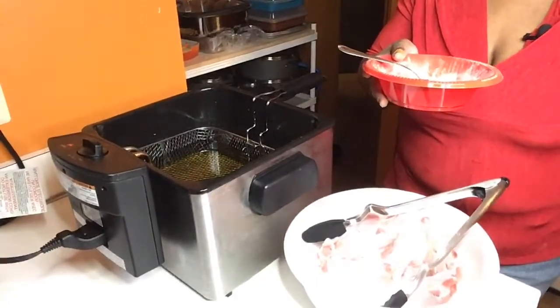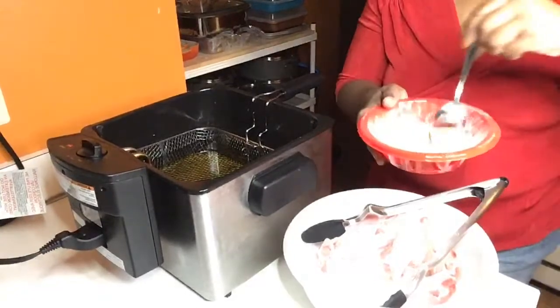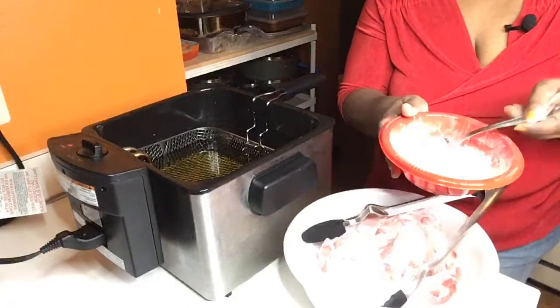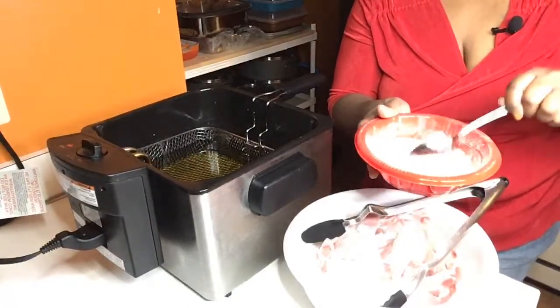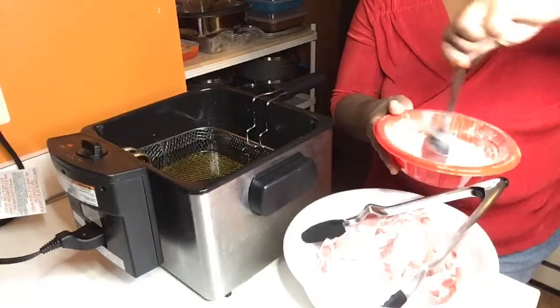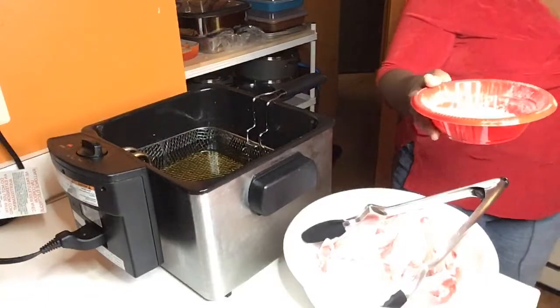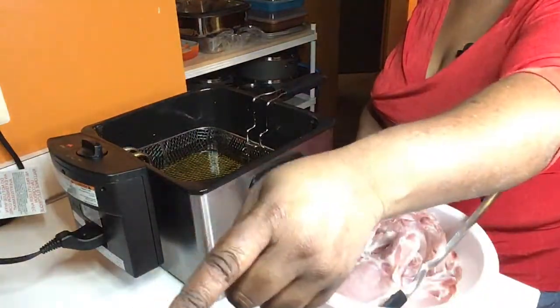I stirred all my house blend seasonings up in a bowl. If you would like to know which house blend seasonings I use — and these seasonings I have tonight for the pork chops — these are good to be used on anything important: pork roast, pork chops, chicken, anything. Let me get my bag.